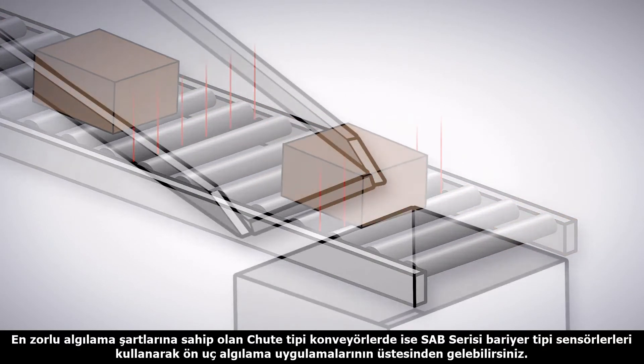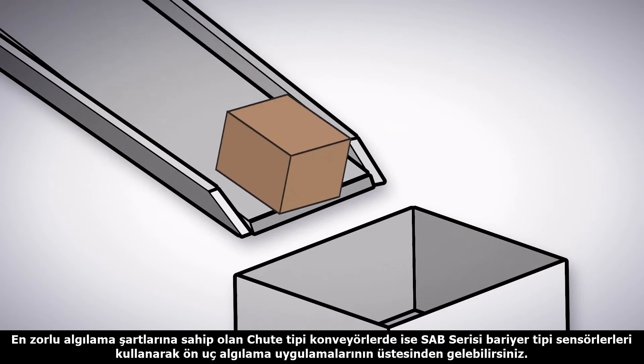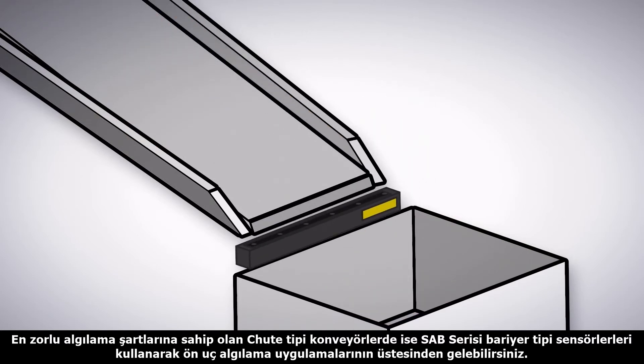But in the toughest environments where only the most durable sensor will work, such as chutes, the SAB sensor array bar provides leading edge detection in a heavy-duty housing.